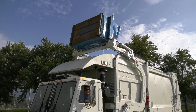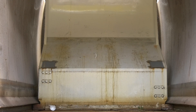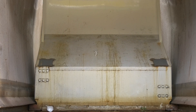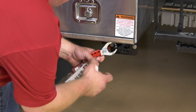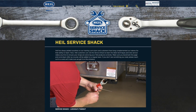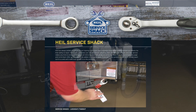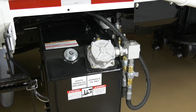Once back at the garage, the service technician will replace the filter using the following steps. First, it's a good idea to lower the oil level by extending the ejector panel. Then the service technician must lock out the truck per your company policy or HAL's lockout tagout video, which is located on the HAL website. After the truck has been locked and tagged, locate your hydraulic filter housing, which can be found on top of your vehicle's hydraulic reservoir.